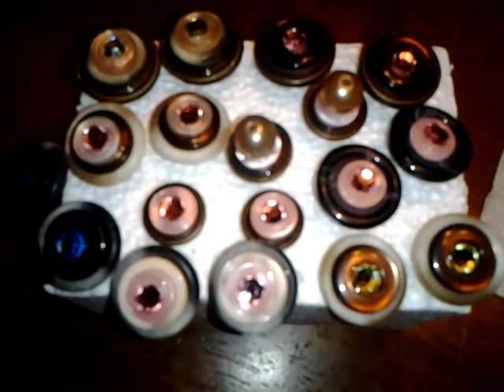Okay guys, coming to you with a really quick video. I just wanted to show you these earrings that I made — they're post earrings.